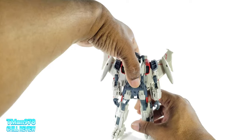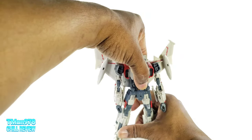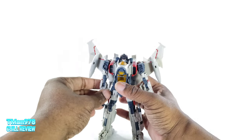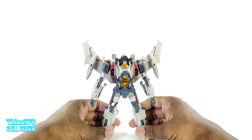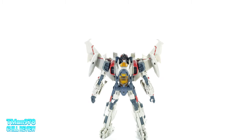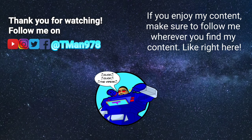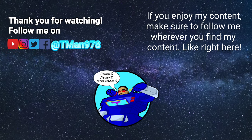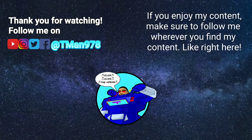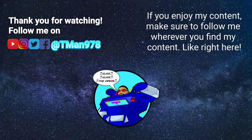Thank you. I preordered it on Amazon and I'm probably getting another one shipped to me, but I don't need two of these so one of them is getting returned. Just need to figure out whether to return it to Target or Amazon — Target is probably easier and cheaper. Anyway, thank you for watching! Until next time, T-Man 978 out of here. You really should click those videos — click that stuff.